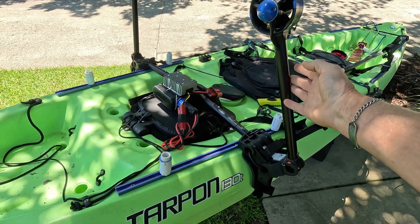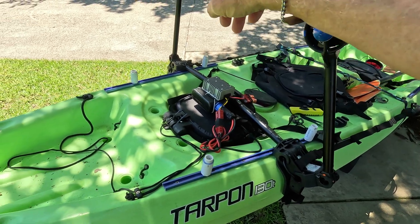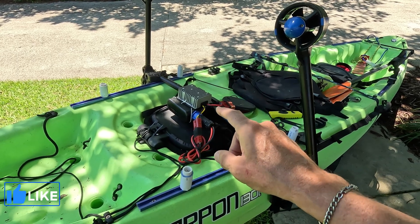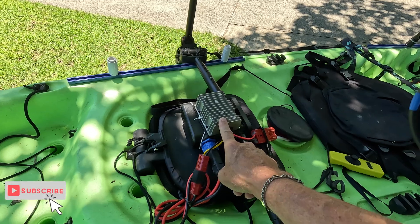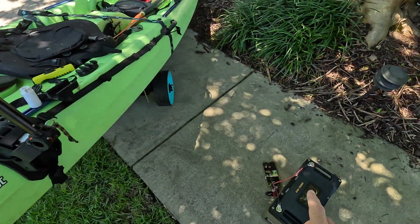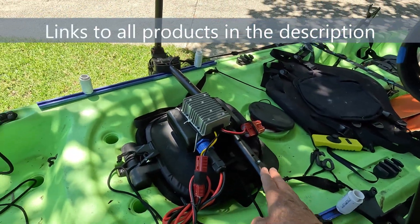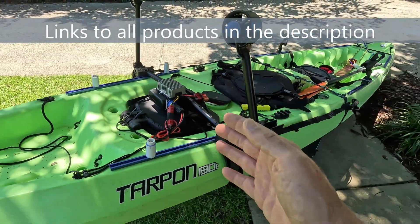This is my Pack Motor kayak trolling motor — it's really nice. It's got double thrusters but was really designed to be run by their 19-volt motor. So what I did is I bought a DC-to-DC converter to upscale the 14 volts I expect to get out of the Orion 1000 to the 19 volts required to get maximum performance out of this Pack Motor.